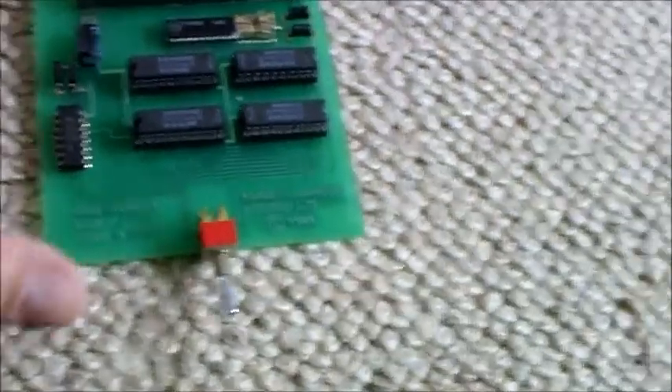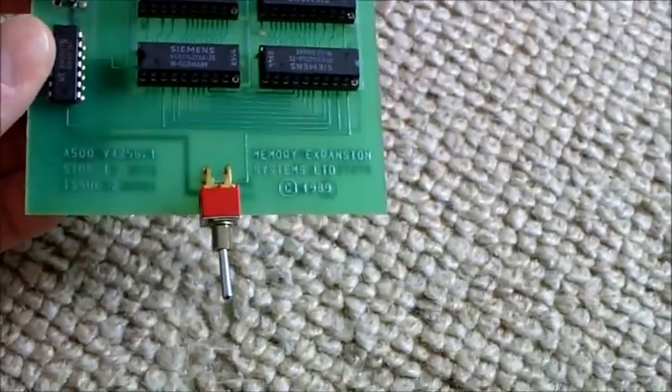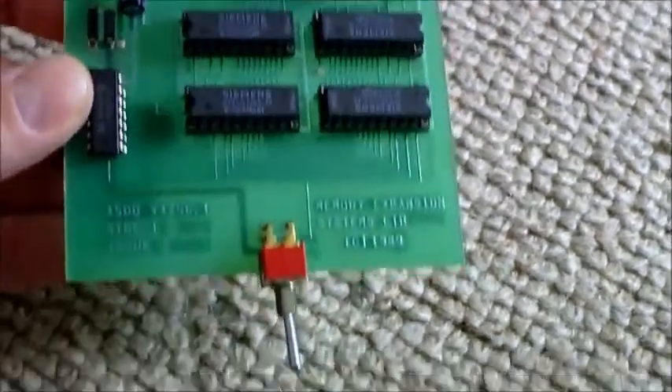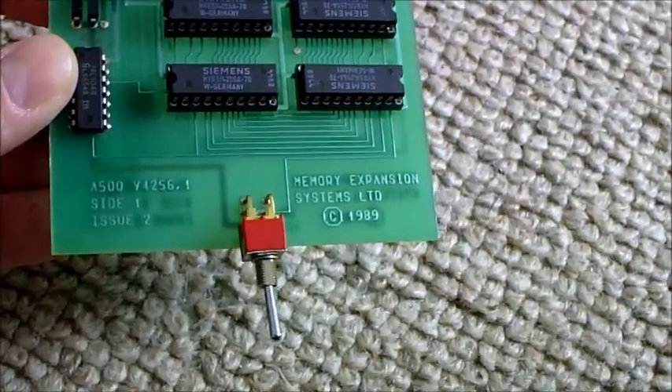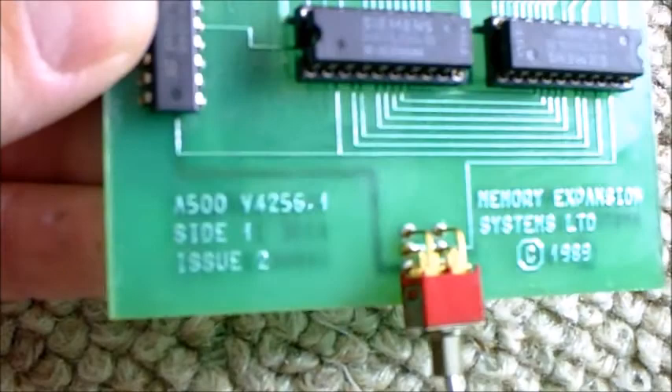Hello YouTube, CycleFox here. Just a quick video regarding this Amiga 500 Trapdoor RAM expansion. This is made by Memory Expansion Systems Limited in 1989. It's got a bit of code there.